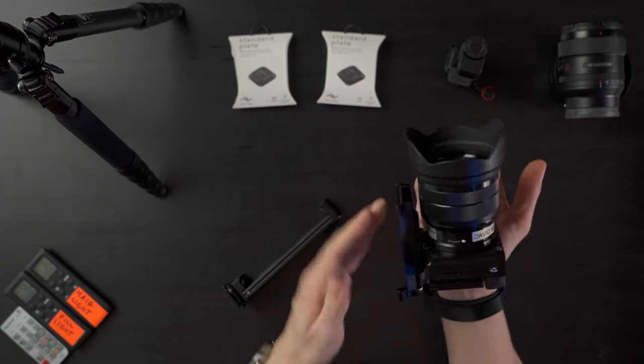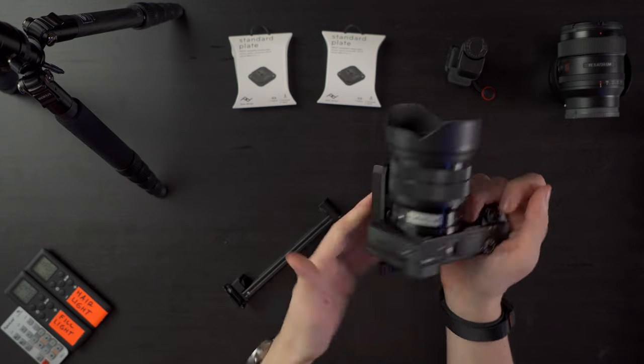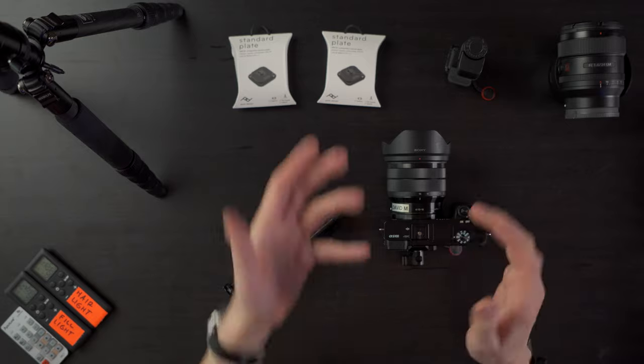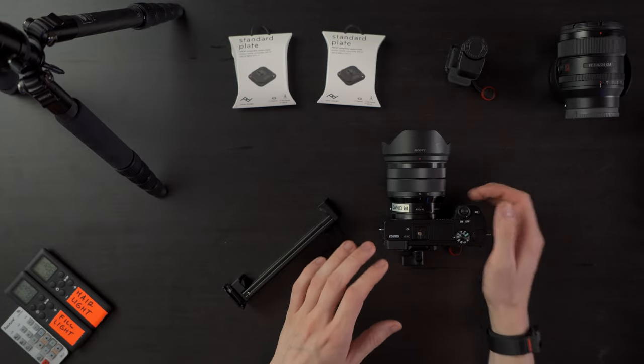This also helps a lot if you want to stabilize a larger camera and set it down somewhere flat. This way it's not going to tilt left, right, or forward even if you put a heavy lens on it like this one.